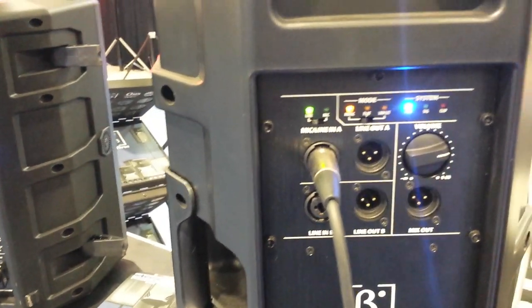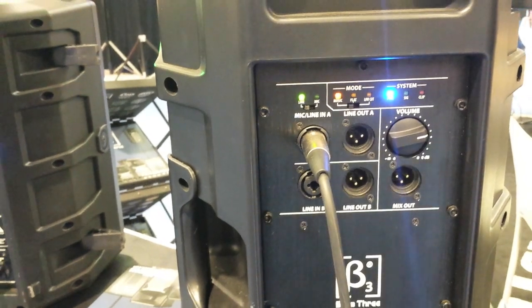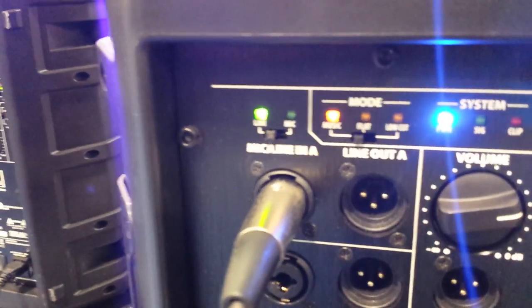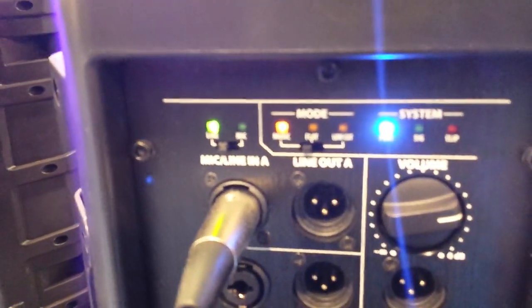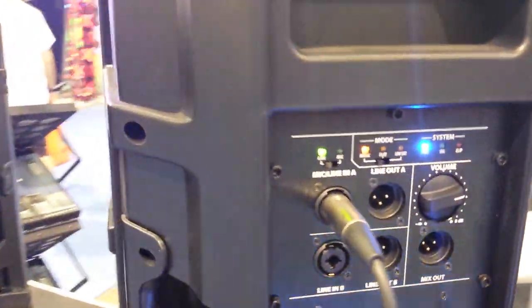Some additional features here — you've got your connections, your line in and your mic in. What I like about the speakers is they've got a little clip light. They've got a signal light to show you — the green right there — and then if you're pushing it too hard and the protection kicks in, you've got the little red light.